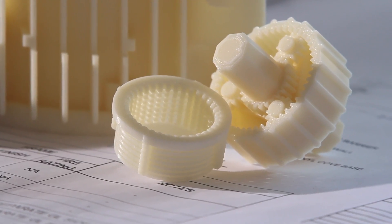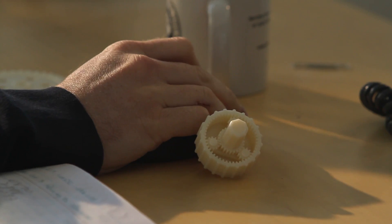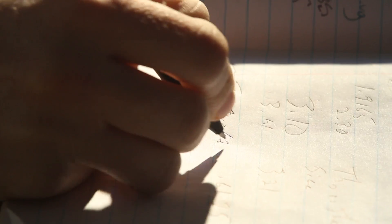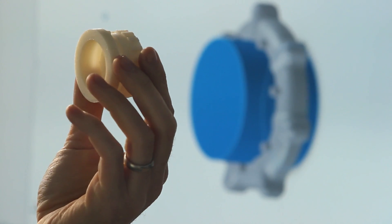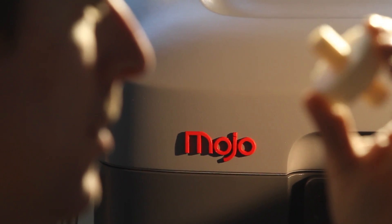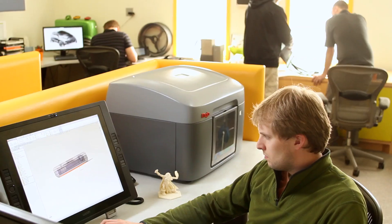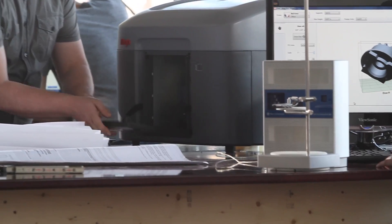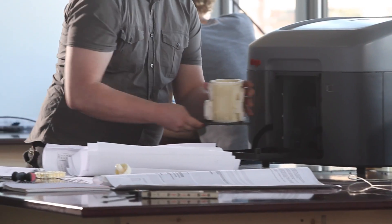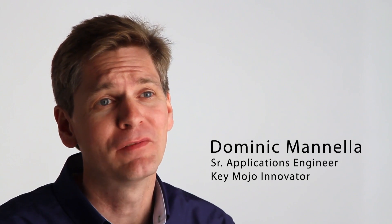And now we're introducing a new 3D printing platform to our lineup that will make genuine FDM technology accessible to more people than ever before. Introducing Mojo. Mojo personalizes genuine FDM printing and redefines what a 3D printer can do with ease of use and reliability at a price never seen before.